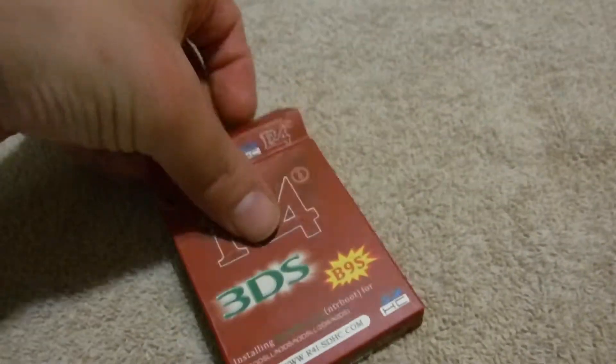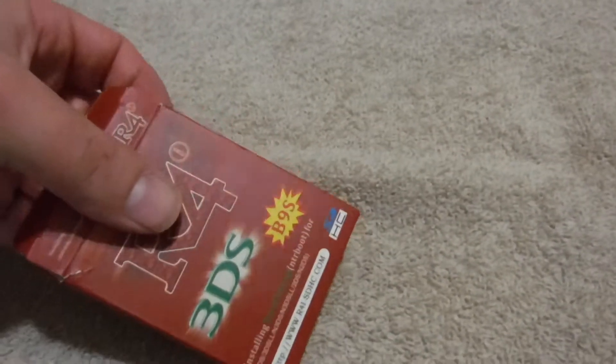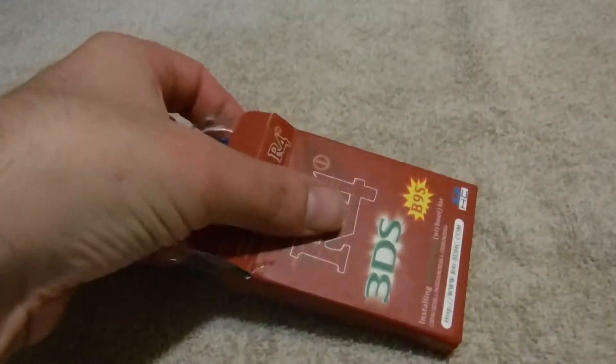Just so you know, you are able to un-flash it after you're done with the process of modding. Let's go ahead and open it up and talk about what it actually comes with, because it's kind of neat.